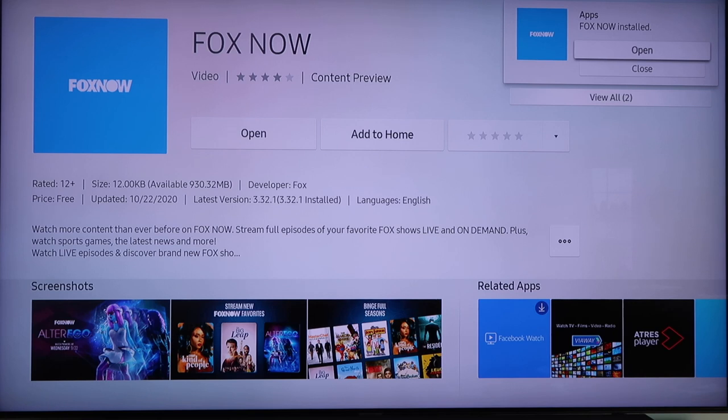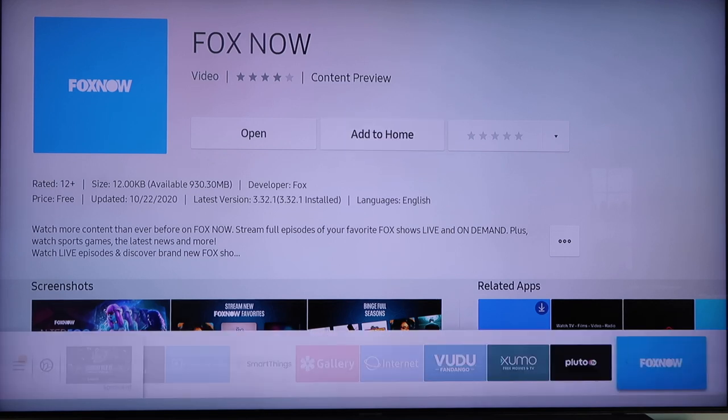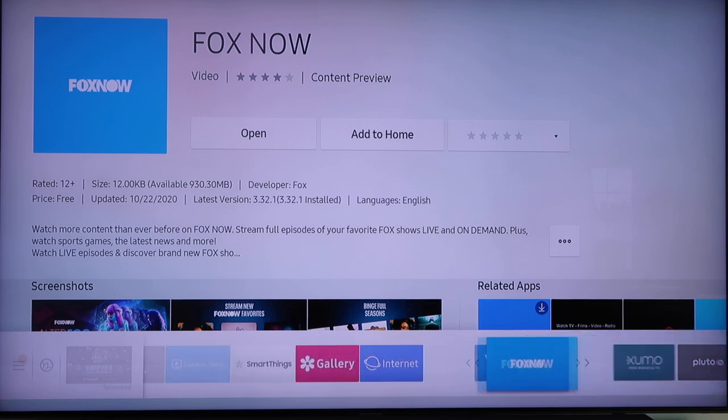Now in the top right hand corner you'll see a notification pops up where you can open it or close it, but we're going to close it. If you want this app on your home bar — which comes up at the very bottom in that list of all the other apps — you're going to want to go over here to Add to Home. Click on Add to Home and then you'll see on the bottom right hand corner it's bouncing up and down, and then you would just move it to wherever you want.